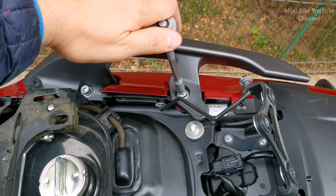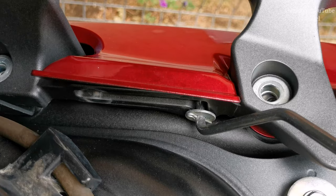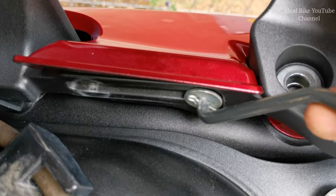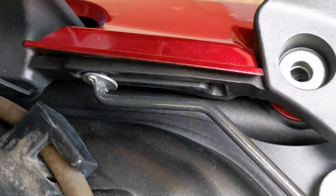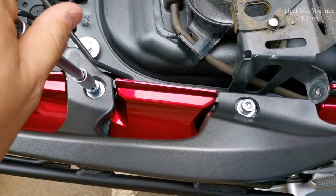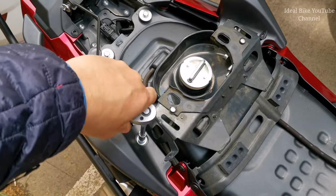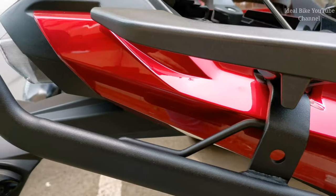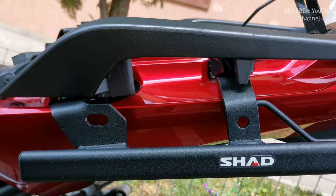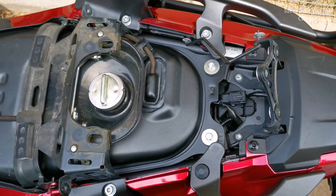The same procedure we're gonna repeat also on the right side. On the right side there is a trick with the opening mechanism from the pillion seat - you just have to push it all the way up, and then you can take out the rack like this. Now just put back the screws. You can put back the plastic protections.